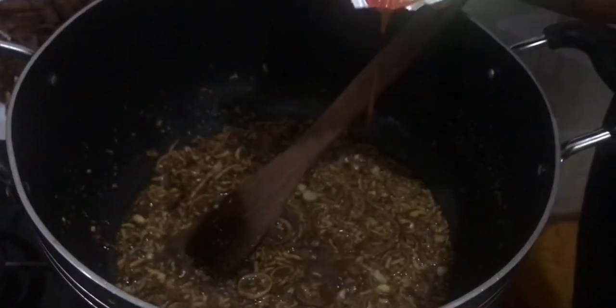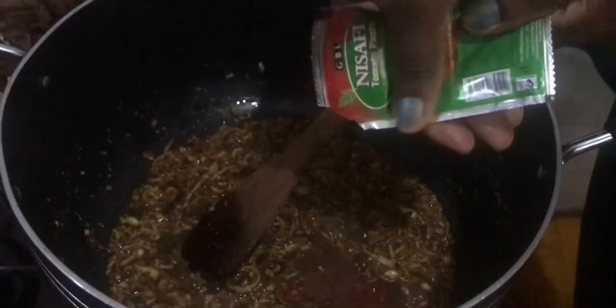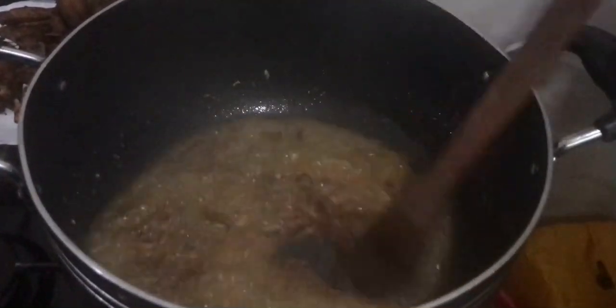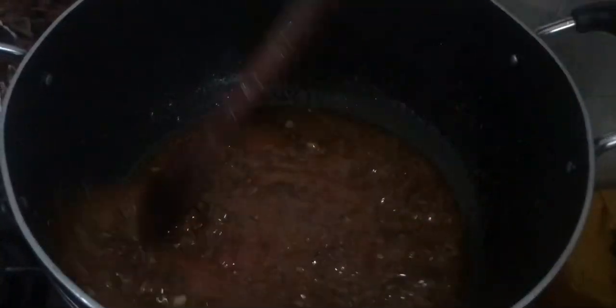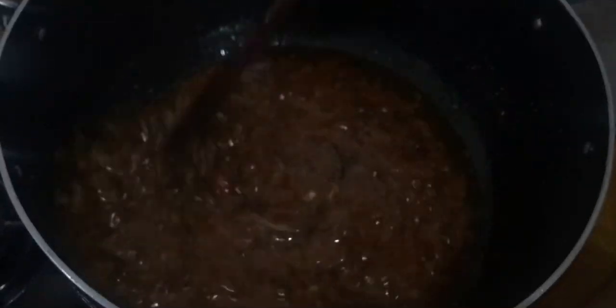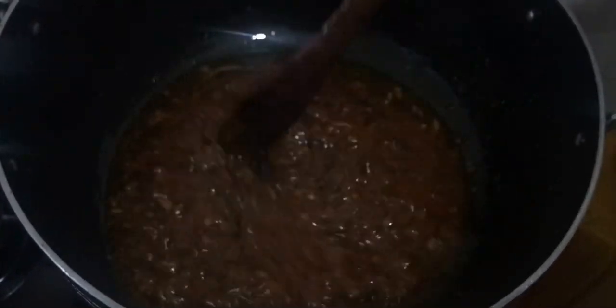I'm using pilau masala by Oriel. We are going to add tomato paste, and then add in our blended onion. We are going to wait for three minutes for everything to cook.